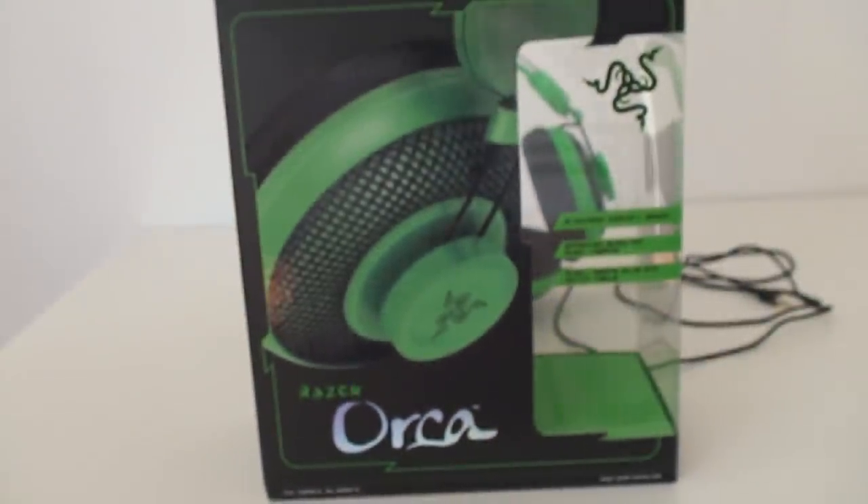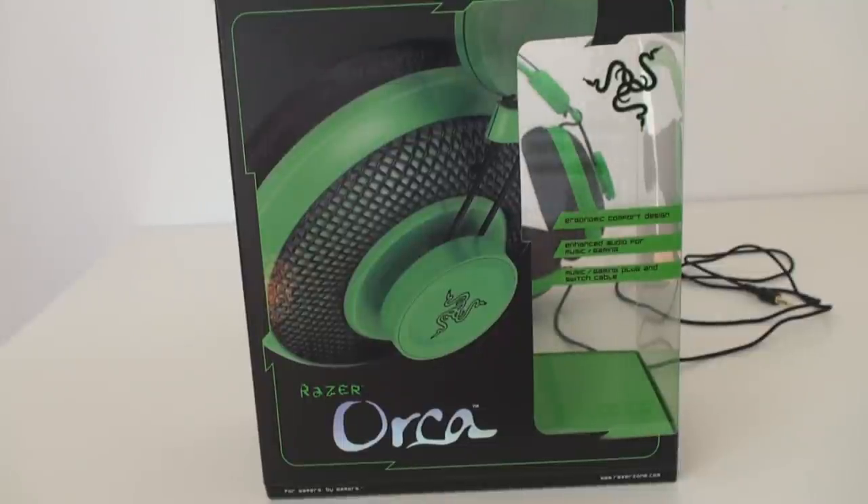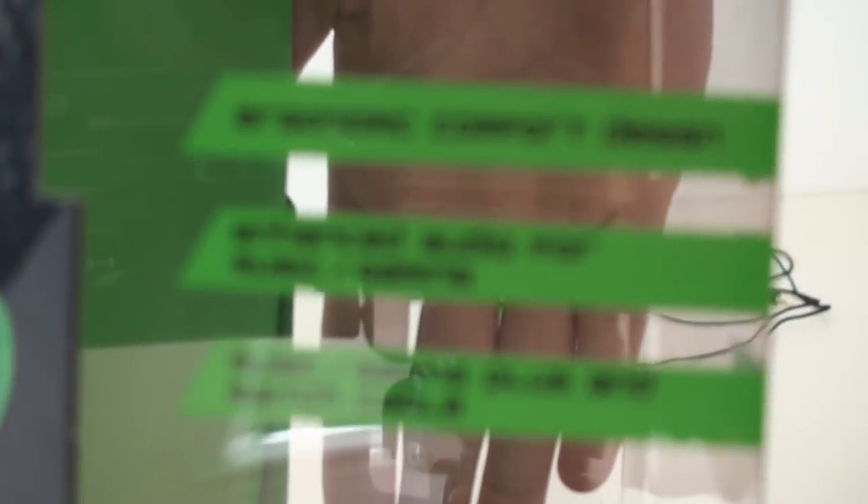Hey guys, this is my review of the new Razer Orcas. The box looks pretty cool. There are a couple of strips on the side of the box where the window is that say ergonomic design for comfort, enhanced audio for music and gaming, and plug and switch cable.